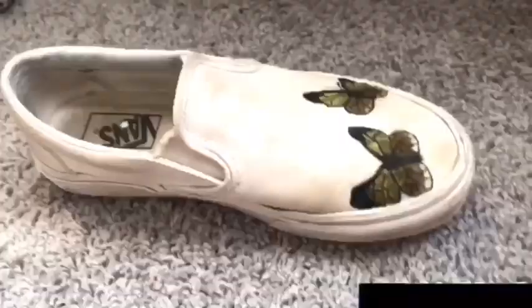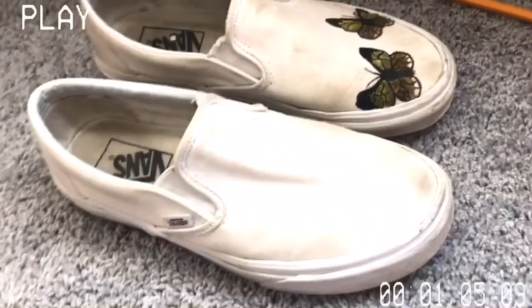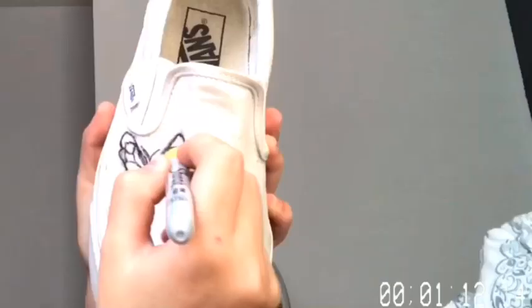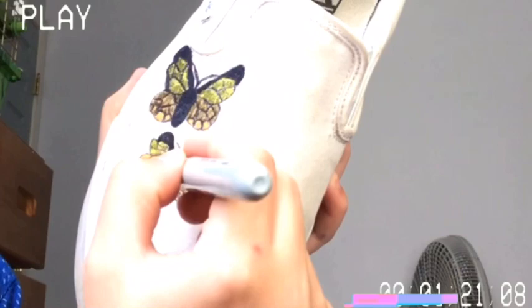I finished my left shoe — they kind of look bad right now. I was thinking about doing like baby butterflies, the same colors as this one. I think that would look really cute. I'm gonna do one more here and then I think I'll be done.